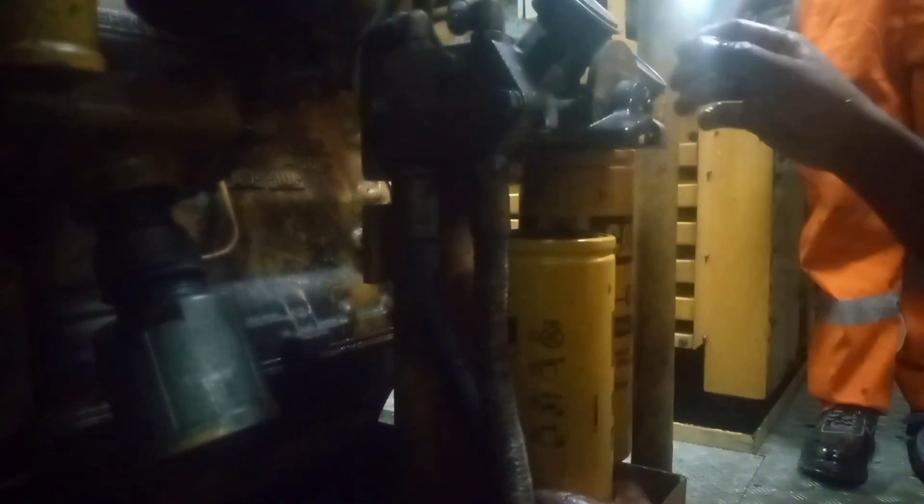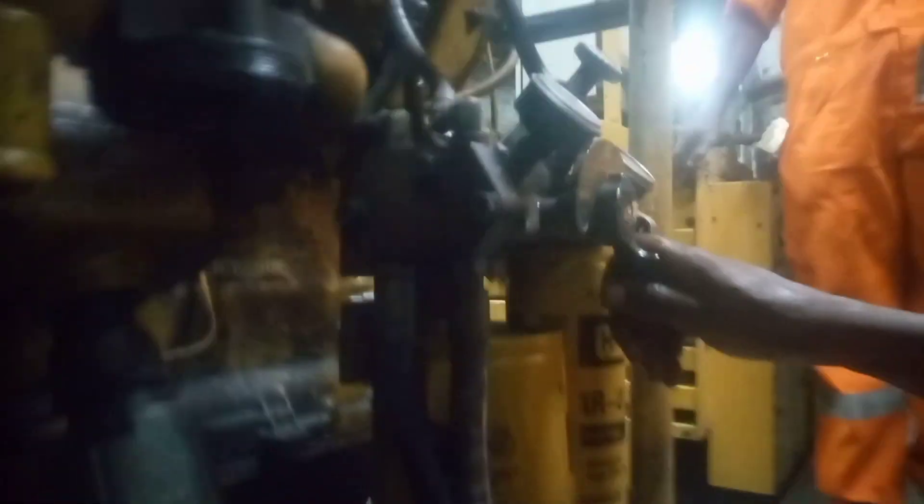Filling the filter with fuel prior to installation is necessary to prevent air lock in the fuel line. As you can see, the changeover valve is being opened to allow fuel to pass through to the new fuel filter manifold, so as to facilitate the filling of the fuel filter.